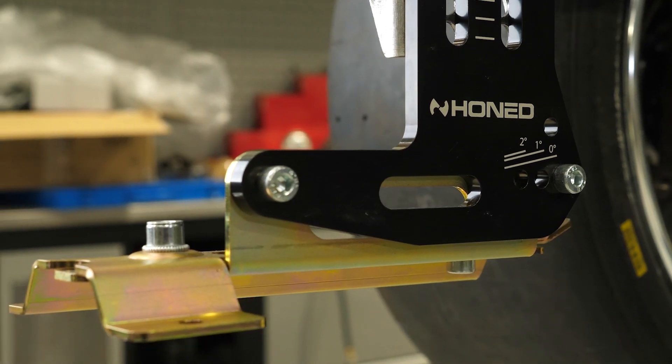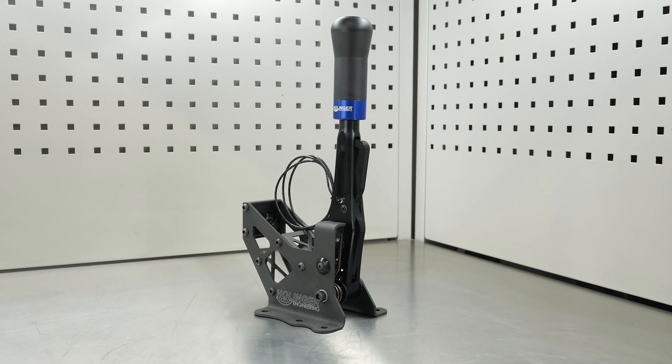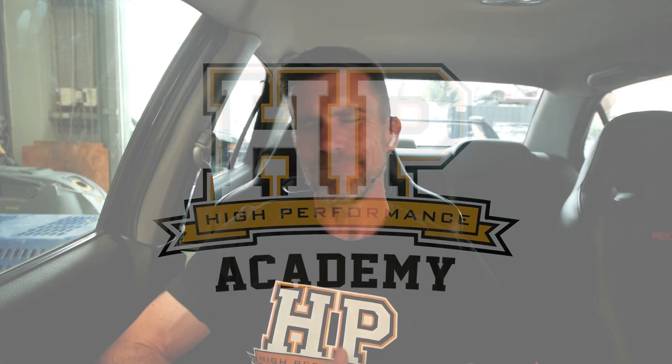Hey team, Andre from High Performance Academy here. Welcome to another one of our webinars. Today we're going to be taking a look at the Plex Knock Monitor version 3 — a really high-end audio and visual knock detection tool, though calling it just that probably doesn't do it justice. The whole webinar is around that so we'll get into it in a moment.